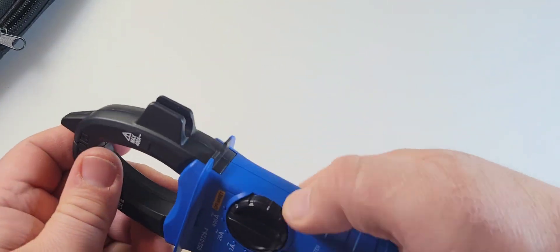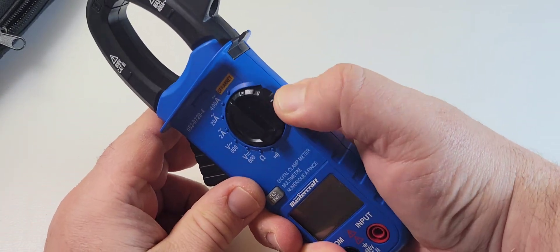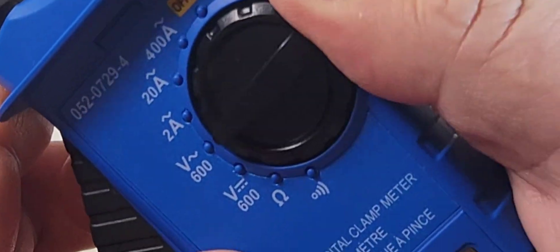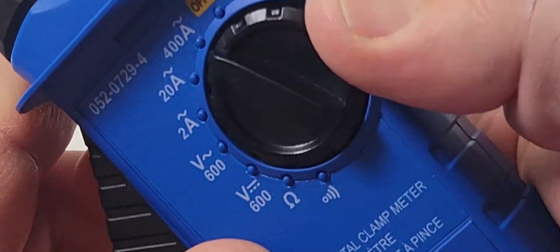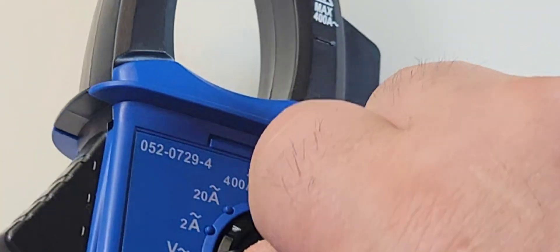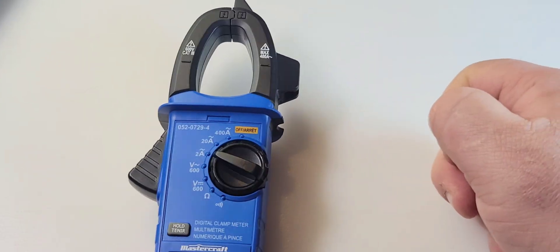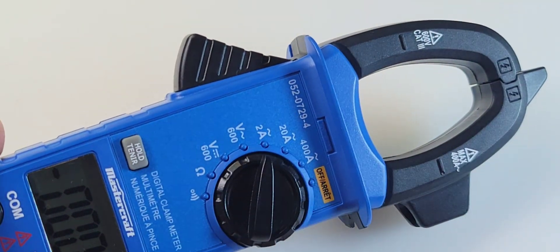Where that starts to fall apart is the selector switch. It's absolutely atrocious. I am sticking my thumb in there for all it's worth and I can barely change that selector with just one thumb. And on top of that, it's super, super sluggish. In terms of selectors, it ain't good. It's not good at all.